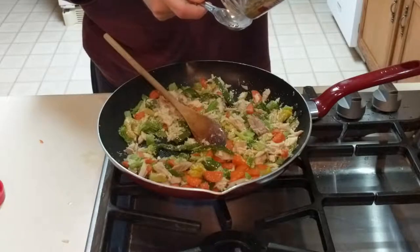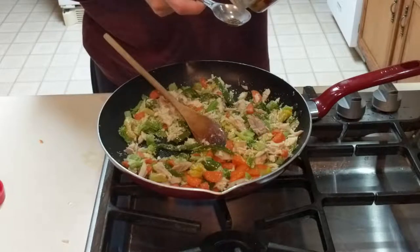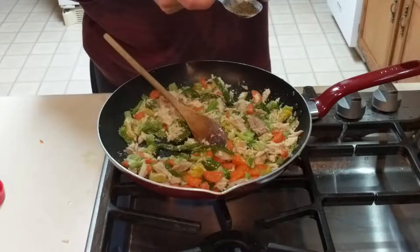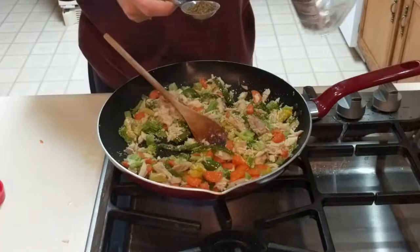Here I add in some basil. However, I didn't realize I still had the tablespoon measurement in my hand, and that is how much I put in. You do not need that much — probably about half or less is what you need.